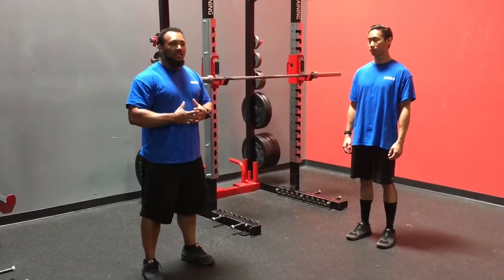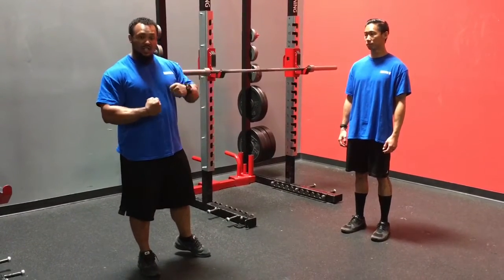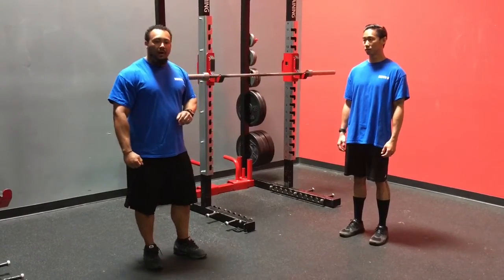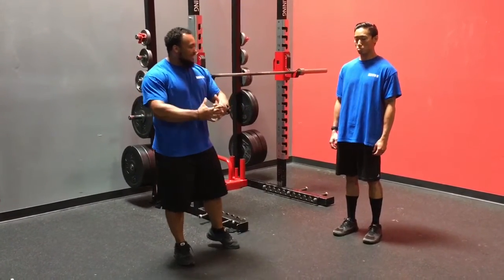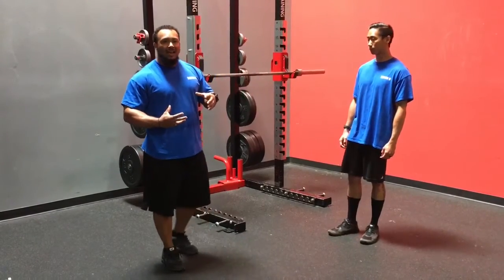When we're talking about breathing and bracing, we want to take a big breath in at the beginning of that rep and cinch and brace down. But what we don't want is to take that big breath in through the chest — what we want is to take a big breath in the belly. That belly button should be extending out, cinch down, and that's what's going to help us keep that nice rigid torso.